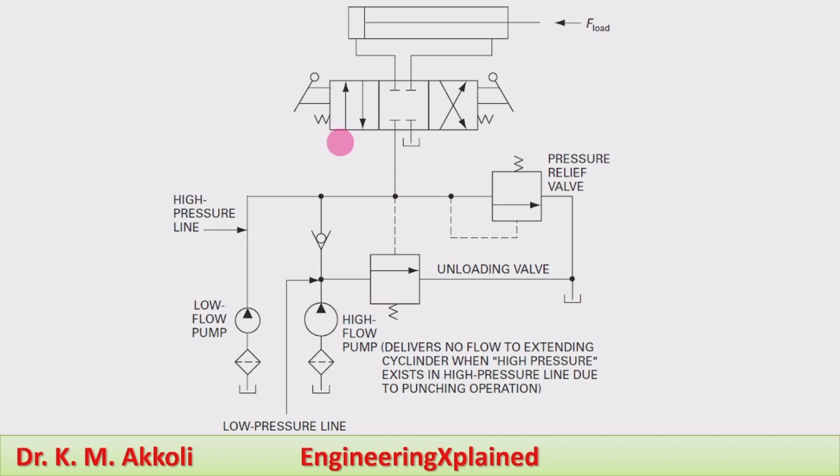When the direction control valve switches to the left envelope, the pump line is connected to the piston end of the cylinder and extension of the cylinder takes place. During that extension in the punching operation, for a certain long distance the travel is at a high speed, and that speed is achieved when the flow rate is higher.